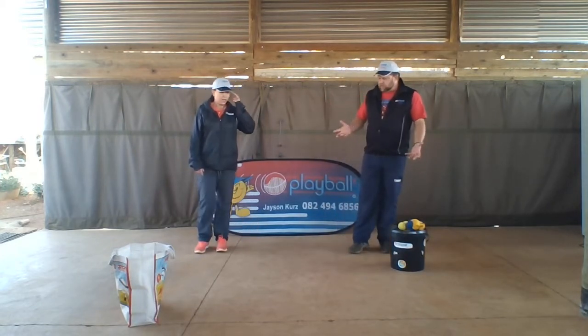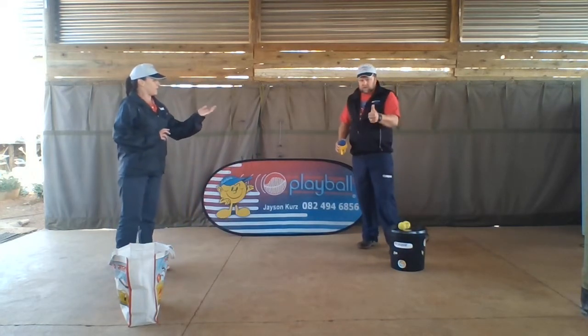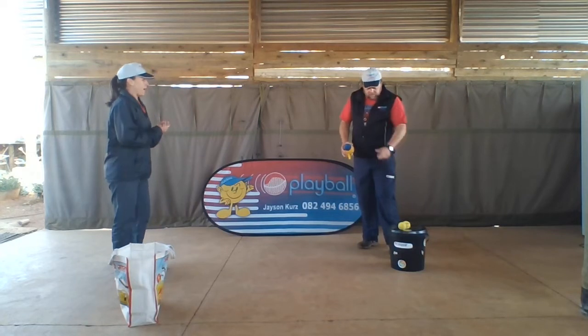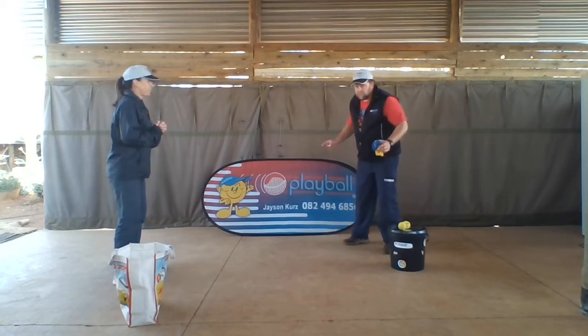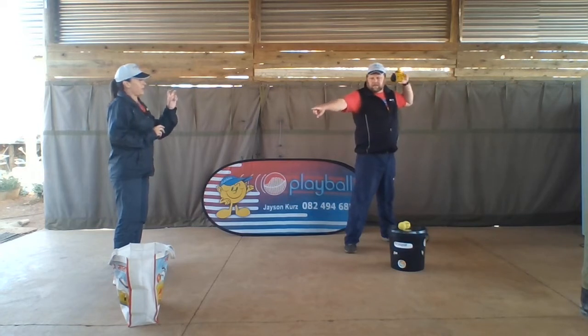Ms. Tracey, what must I do? Okay, we have a target here. We've just used a bag as a target. Uncle Jason's got a soft toy and some tennis balls. He must jump right on one, he must jump to right on the side, hold the soft toy in his three finger grip.